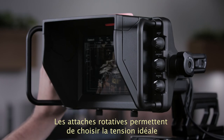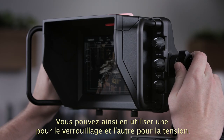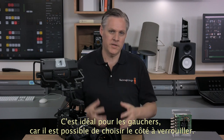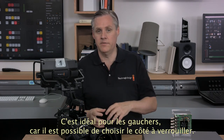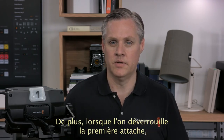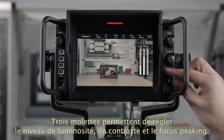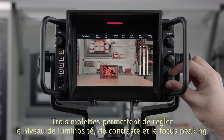You can even keep the standard viewfinder on the camera and change between them quickly if required. Each tension knob smoothly moves through a wide tension range, and there is a knob on each side so you can use one side to lock and the other side to set tension — fantastic for people who are left-handed. Tension knobs on each side means using one side to unlock does not alter the tension setting on the other side. There are knobs for controlling brightness and contrast, and also a knob for focus peaking so you can set the level you need.